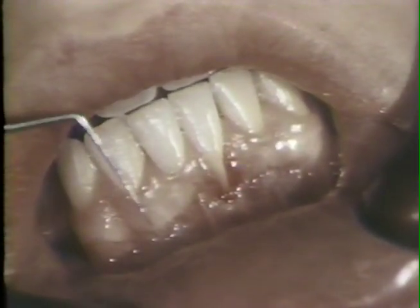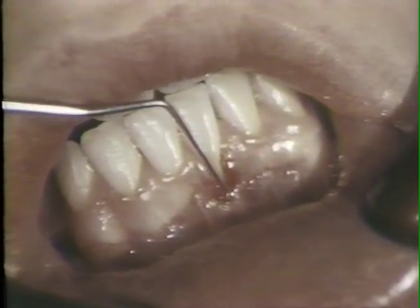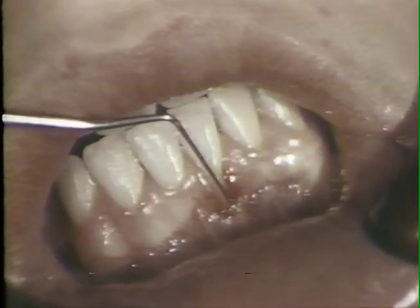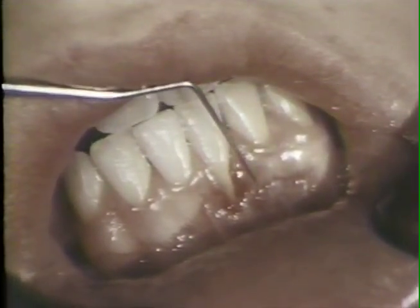This 16-year-old high school student is in excellent systemic health and has just completed orthodontic treatment. His chief complaint is recession and tenderness of the gums around the left lower central incisor. All lower incisors are in labial version following the orthodontic therapy, and the labial tissues covering the teeth are thin.